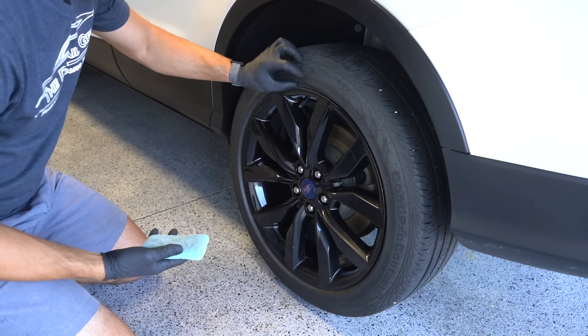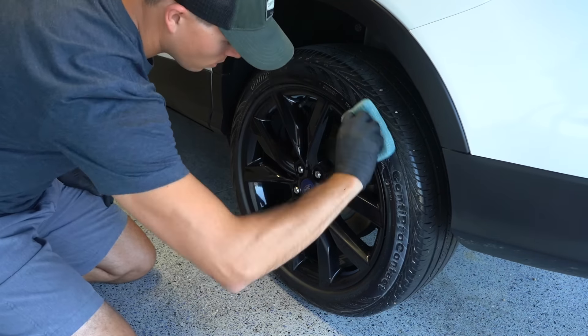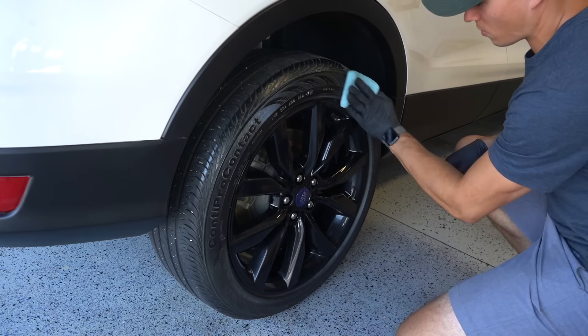Last up is the tires, and for that I'm using CarPro Pearl diluted 2-to-1, and that's going to leave them with a matte black look when it dries.